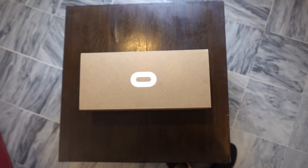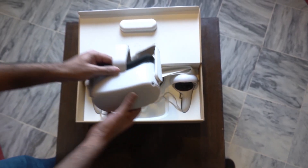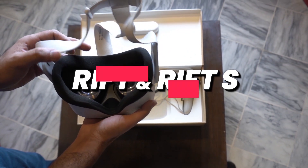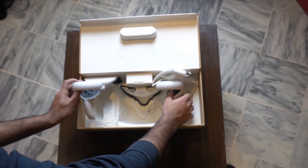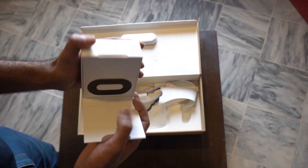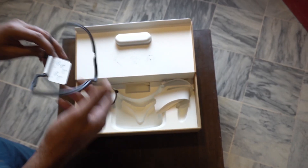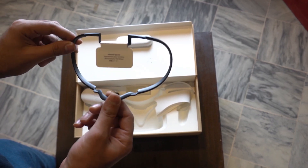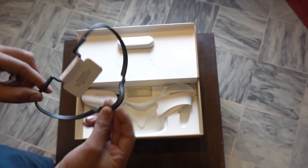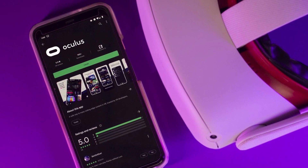Right off the bat, inside the box we have the Oculus Quest 2 headset — a standalone virtual reality headset with an option to tether it to a PC, just like its predecessor the Rift and Rift S. We also get two wireless controllers with pre-included batteries, a charging brick and charging wire, user and warranty guides, and a glasses spacer, since spectacle wearers need to be able to use the headset comfortably.